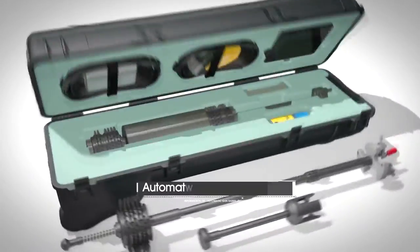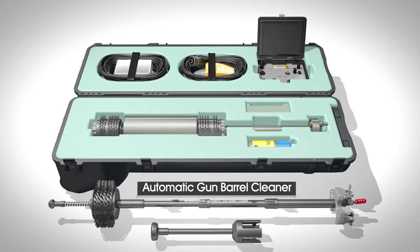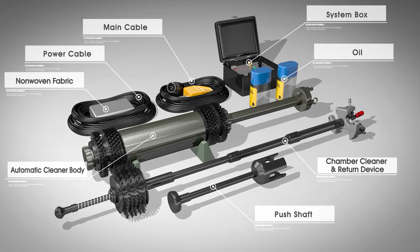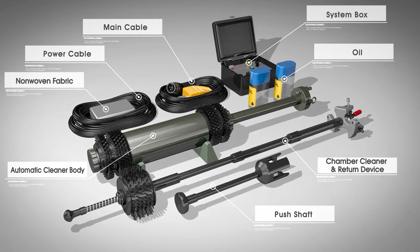The automatic gun barrel cleaner automatically and completely cleans gunpowder sludge and debris remaining inside the barrel after tank and cannon fire. The principle behind the gun barrel cleaner is extremely simple and efficient in use.